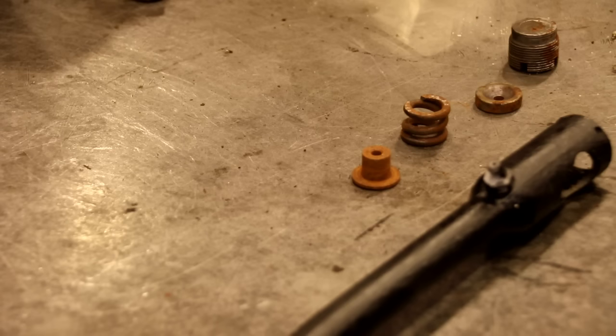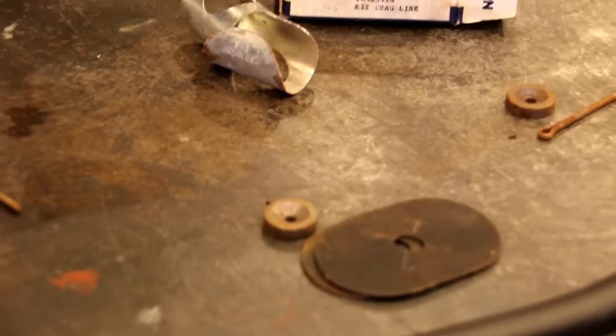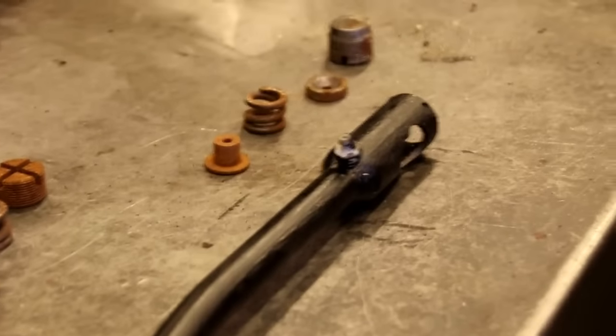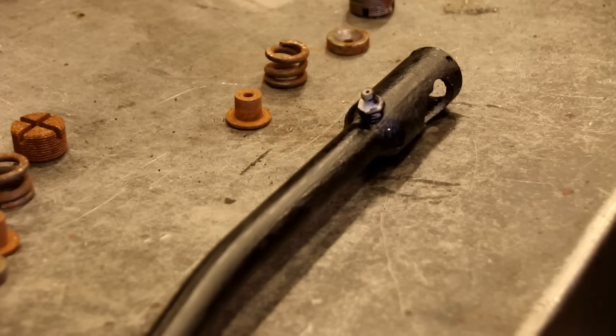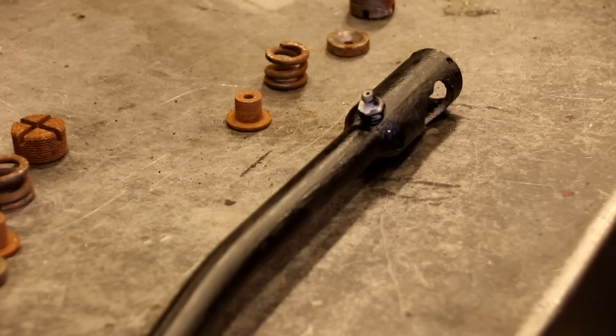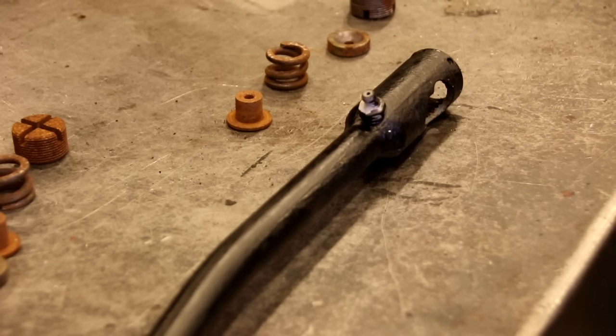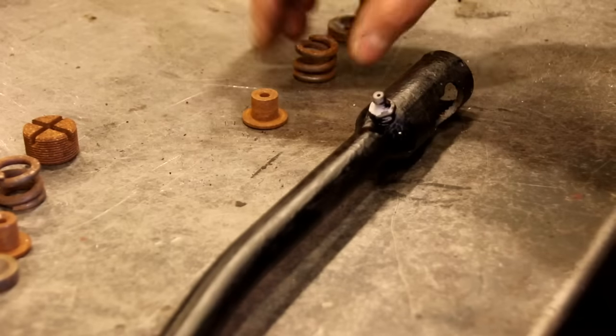We're going to get this set up on this end and then we'll do the Pittman arm end, get the new parts in there. We've got shields and seals there, and we're going to put all that in, pull grease in there and get everything loaded up, then head over to the vehicle and put it on. We've got our tie rods on — we've got new old stock tubes and ends, brand spanking new. Once we get this in we will have some steering. There's no black magic about this — just take your parts out and put them in the same way.